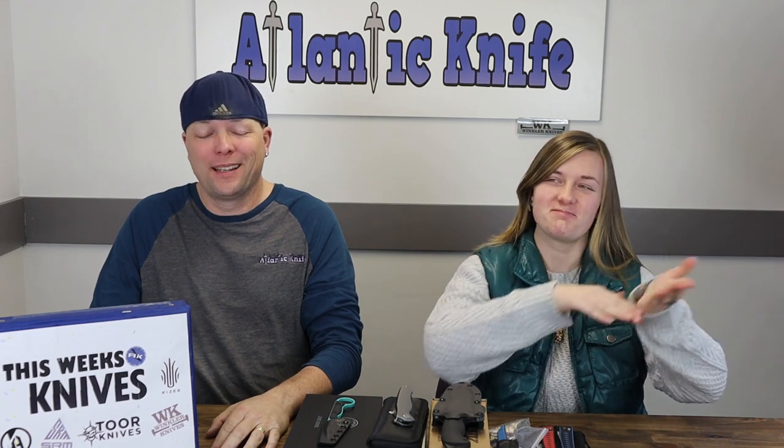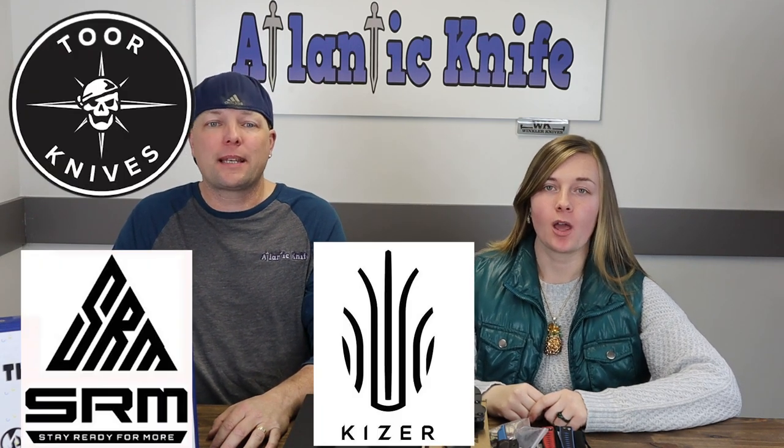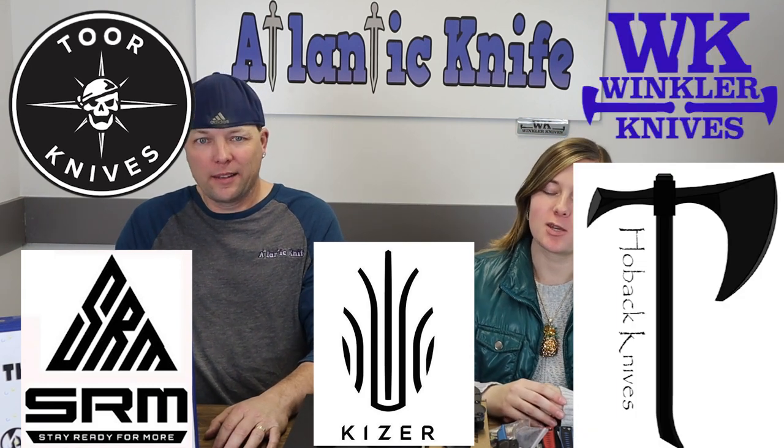We're back, fellow knife enthusiasts! See and Joel — just Joel here — AK Blade has done it again for you. This episode we've got the latest from Tour Knives, SRM, Kaiser, Maxace, Hoback, and Winkler.